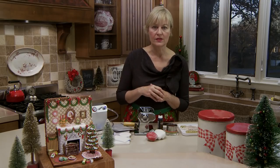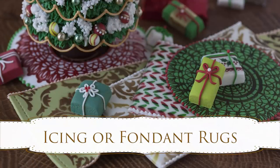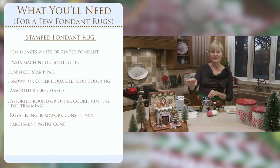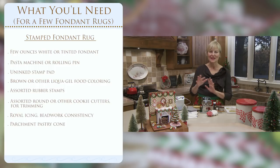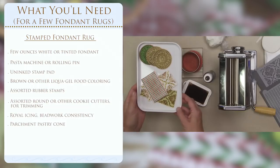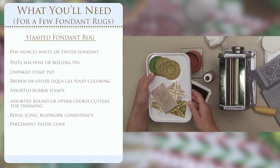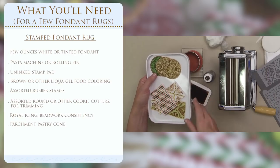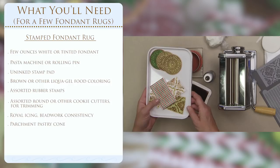Let's move on to the rugs. When I'm conceptualizing a complex project like this, I don't always know what's going to look best, so I like to make different options for flexibility in the final arrangement. I've made the rugs in two different ways: some stamped fondant rugs - which are also depicted in the foreground - and some airbrushed rugs.